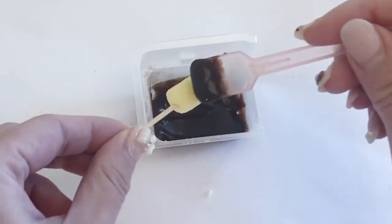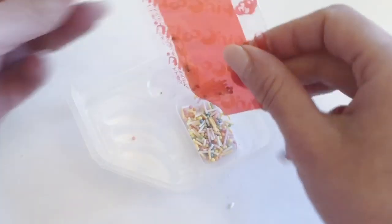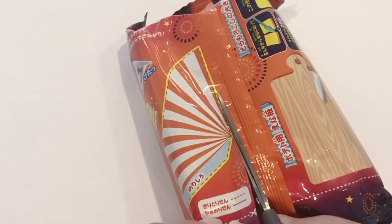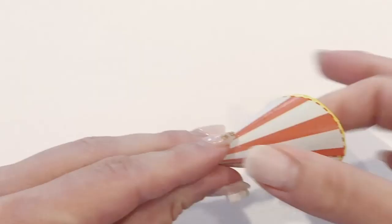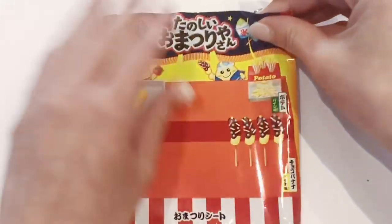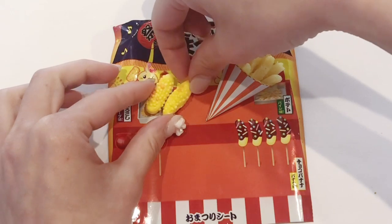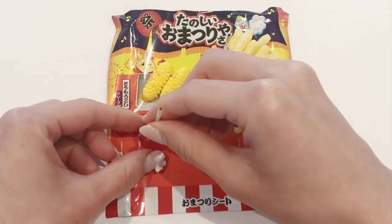Now dip your banana into the chocolate — I only covered the top part so you can see the bottom, but you can cover it entirely if you want. The kit also includes multi-colored sprinkles in different sizes that you can sprinkle all over the banana. To assemble the fries, cut out the little french fry holder from the original packet, fold it into a cone, use tape to hold it together, and pack each fry in until it's busting out just like on the box. The kit also includes a festival background display where you can arrange all the foods — corn on the cob, fries, bananas, and strawberry desserts.